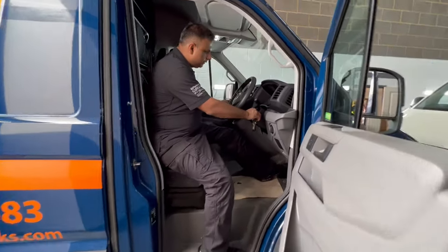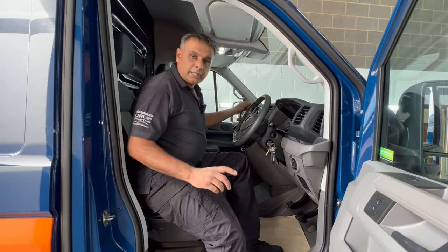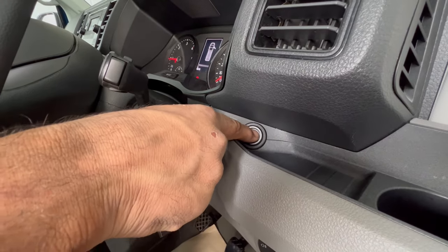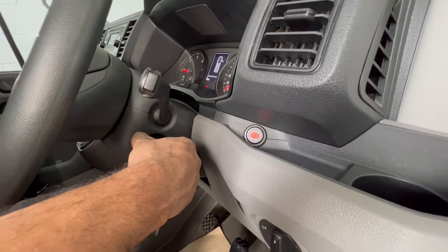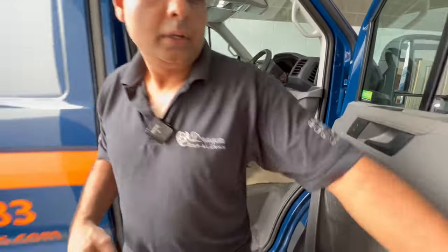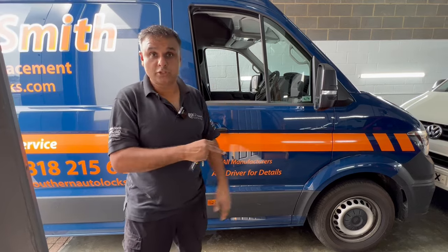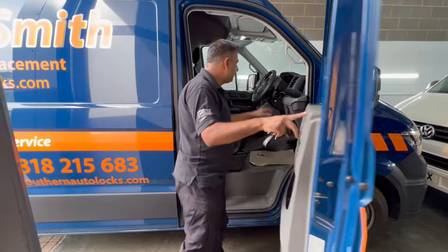I'm going to start the engine up now. If you come over here, there's a switch that we mounted here. By pushing that, we can turn the ignition off with the engine still running. We can shut the door, lock it so it's all locked, and the engine is still running.